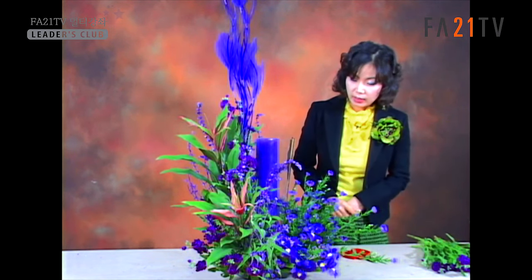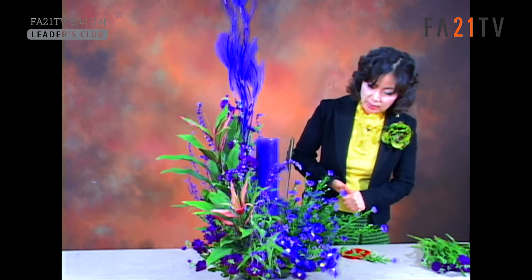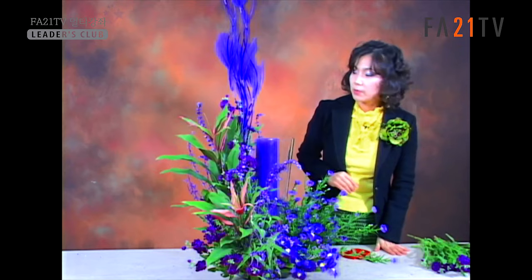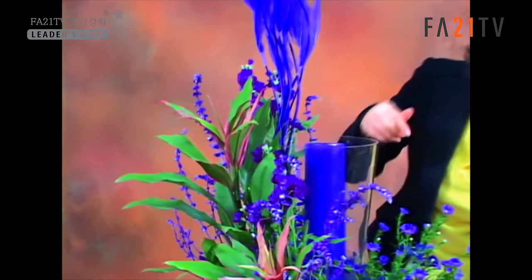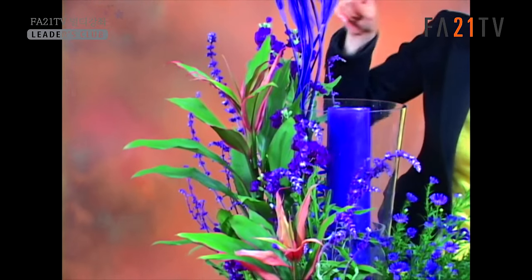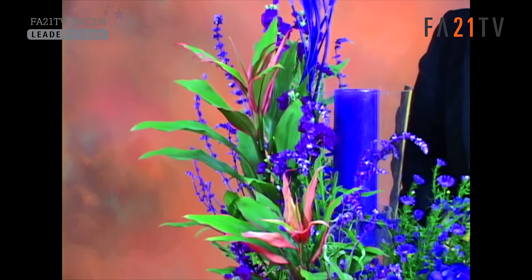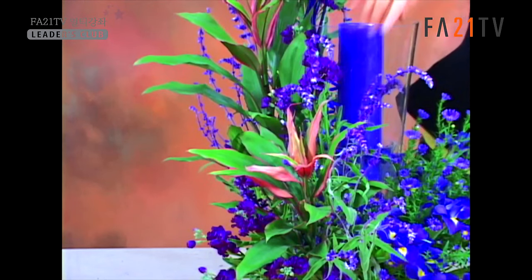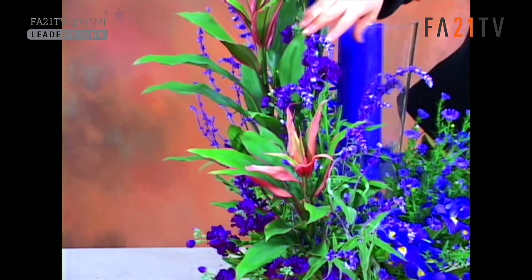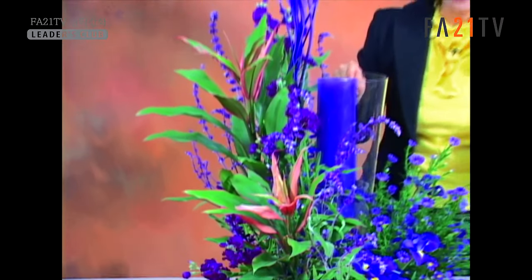Iris flowers are used together with the blue-purple color. Stock flowers are used as a complementary element — this stock has a variety of different colors. The Mexican herb is used as a line flower, going back along the line arrangement.